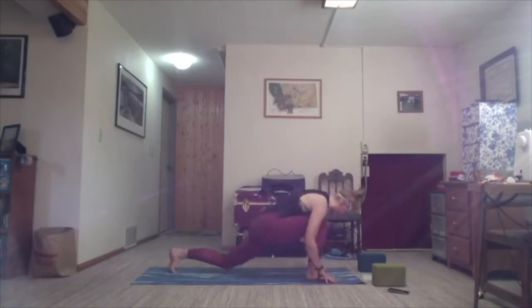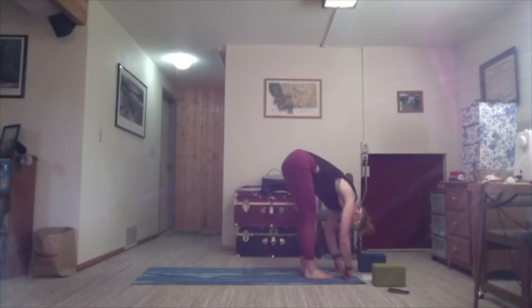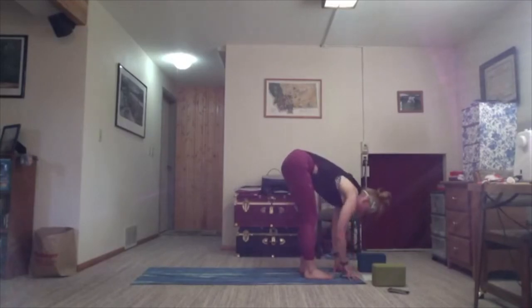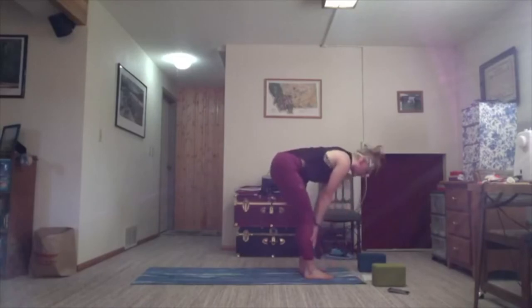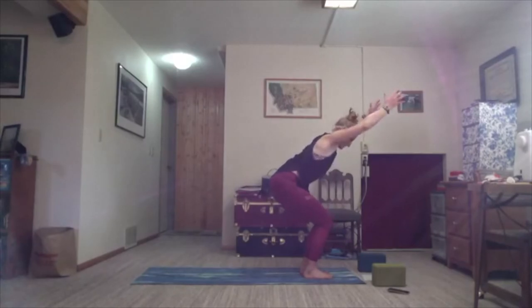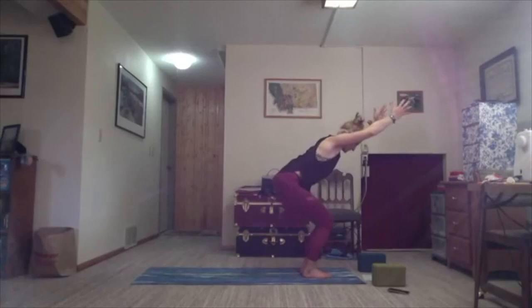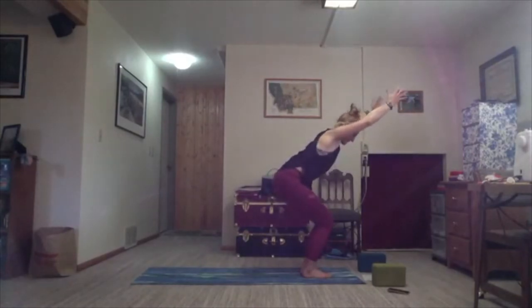Exhale — we'll meet in Tadasana. Take a breath. As you're ready, inhale halfway lift, and find chair pose — exhale, sit the hips down, arms shoot up. Inhale. Walk your big toes together if they're not already there. One more round of breath. Exhale, hands come to prayer at heart center. Take a second.